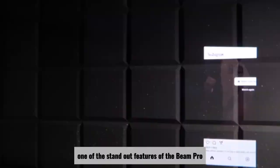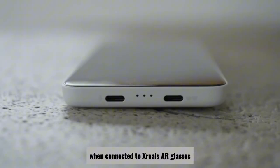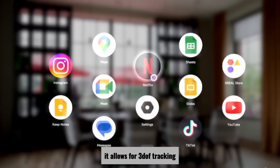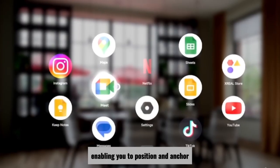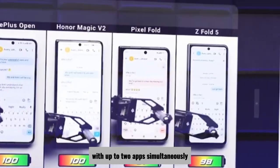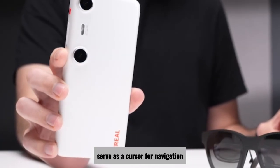One of the standout features of the Beam Pro is its ability to transform your AR experience. When connected to Xreal's AR glasses, it allows for 3DOF tracking, enabling you to position and anchor apps in your physical space. The device supports multitasking with up to 2 apps simultaneously, and the touch controls on the Beam Pro serve as a cursor for navigation.